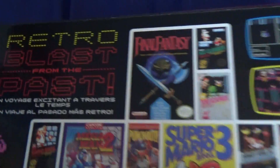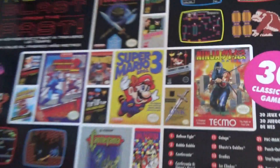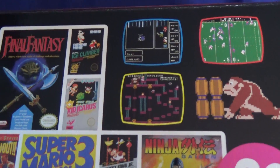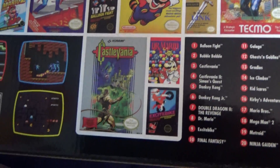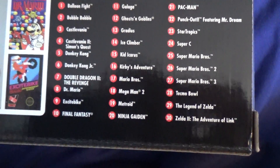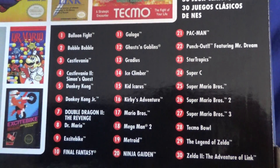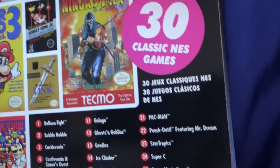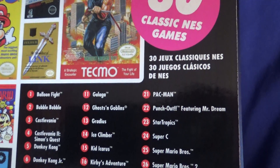On the back it says 'Retro Blast from the past.' It includes all these games: Balloon Fight, Bubble Bobble, Castlevania, Castlevania II: Simon's Quest, Donkey Kong, Donkey Kong Jr., Double Dragon 2, Dr. Mario, Excitebike, Final Fantasy, Galaga, Ghosts'n Goblins, and Gradius.